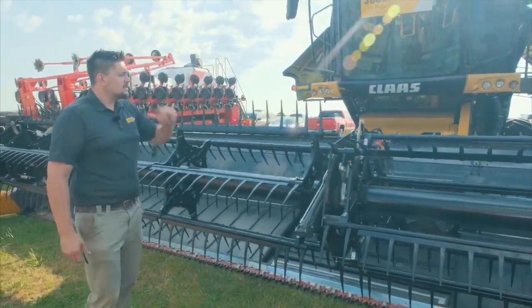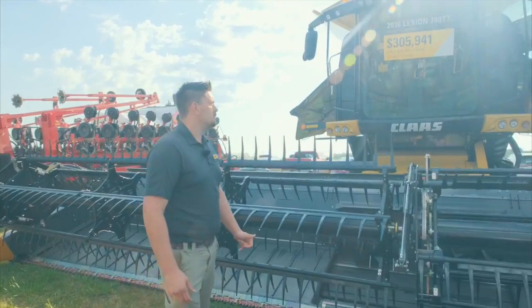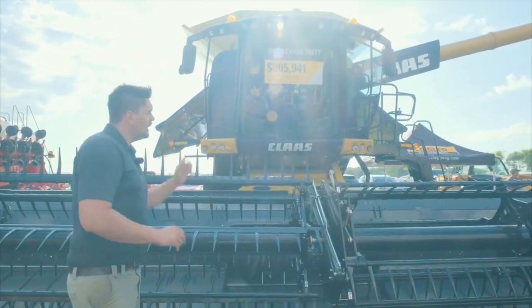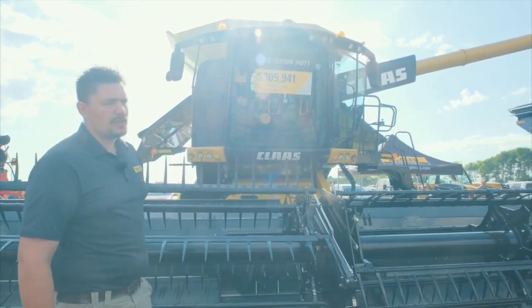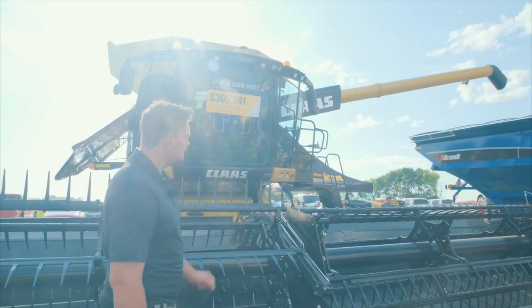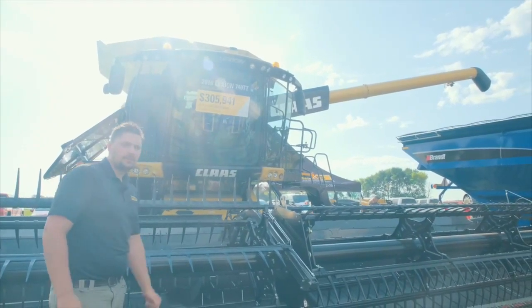Turning our attention to the combine, you'll see here we've got the cab up here with the LED lights — that's one thing that's new for 2018-2019. You'll see our 29.2-foot unloading auger, which unloads at 3.8 bushels a second. As you can see, there's plenty of clearance there for grain carts.